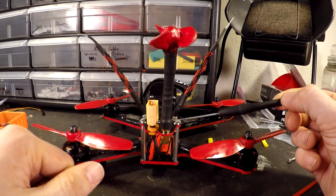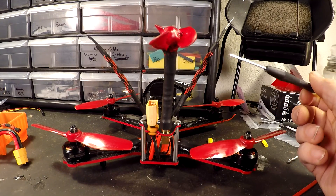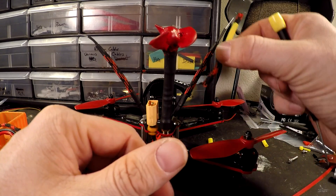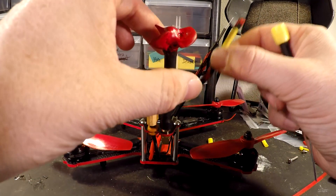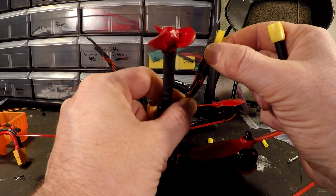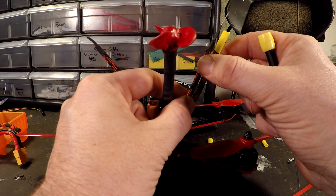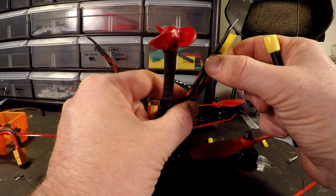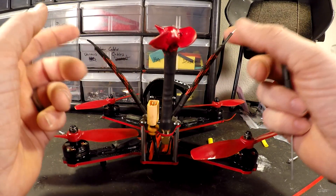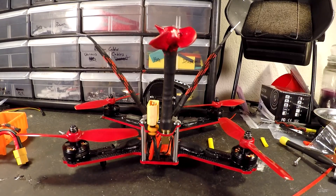For mounting the antenna, on just about every build I do now I'll put a zip tie and angle it how I want the antenna to angle. Take your little sleeve, feed the zip tie and antenna over top of the sleeve, and once it's in place feed the heat shrink over — half on the paracord and half on the antenna. Once everything is lined up, take your heat gun or lighter and heat the heat shrink to hold everything in place. It works great — I can't complain, I haven't had any issues doing it that way.